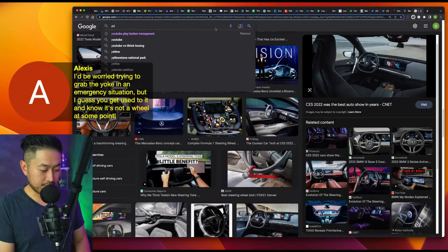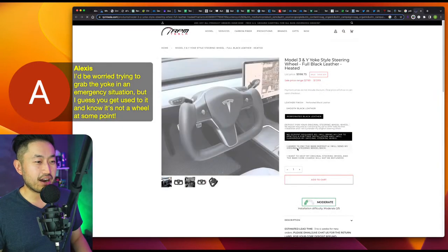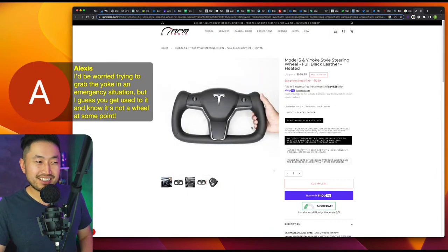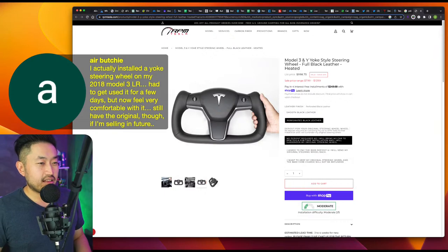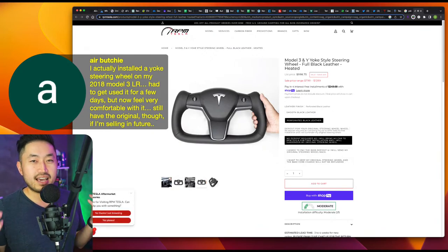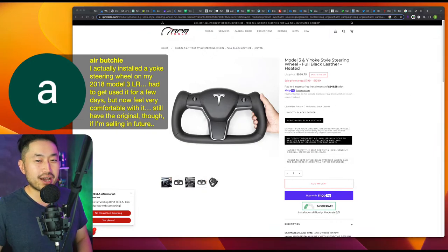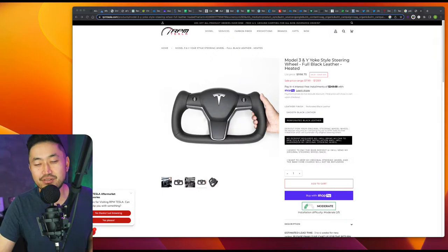There are also yoke retrofits — people will get a yoke retrofit for a Tesla Model Y or even Model 3 for around $800. It's not a factory yoke, but if you really want the yoke, you can get it done on a Model 3 or Model Y. One viewer says they installed a yoke on their 2018 Model 3 Long Range, had to get used to it for a few days, but now feel very comfortable with it. People knock on the yoke, but on the highway for extended periods it's super comfortable — it's only the parking situations where it gets a little weird. Thanks for watching! Please hit like, and next video we'll probably talk about Model 3 inventory spiking. Have a good night, everyone.